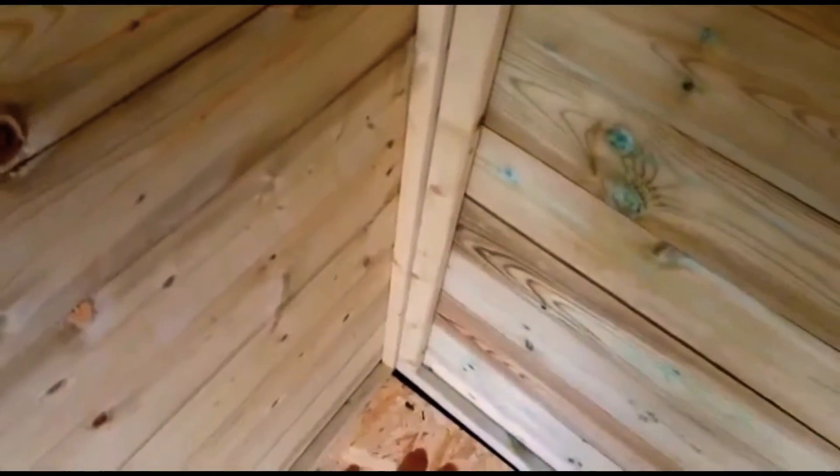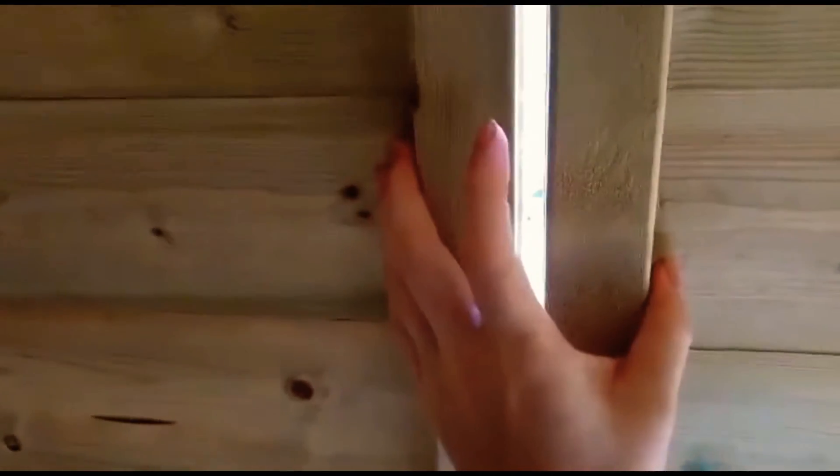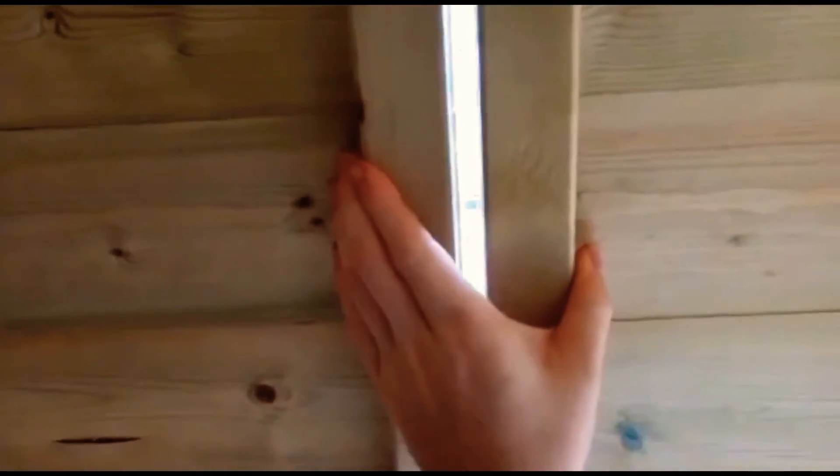I need to lower this wall here, so I need to unscrew all these screws and put the wall closer to the floor and more in because it's too high. I've also got this wall here to screw together, so I need to push this in at the same time as screwing — I'll probably need someone else to help me with that while I screw.